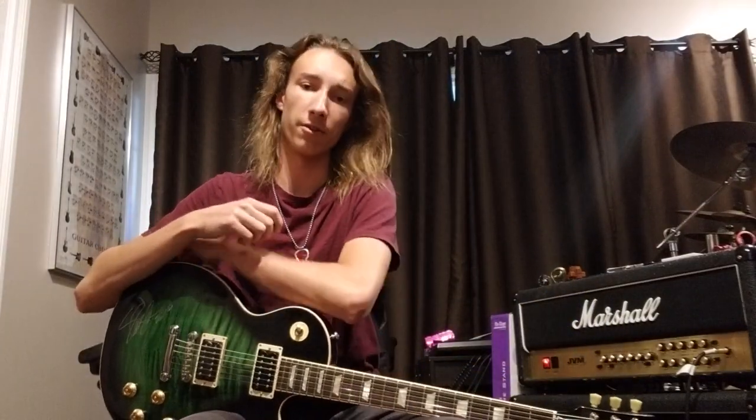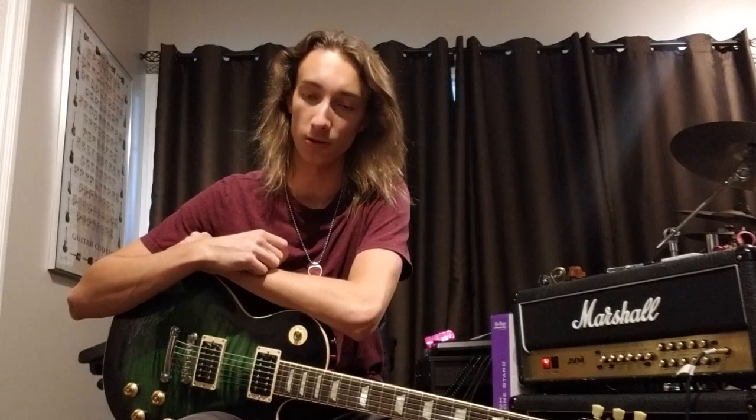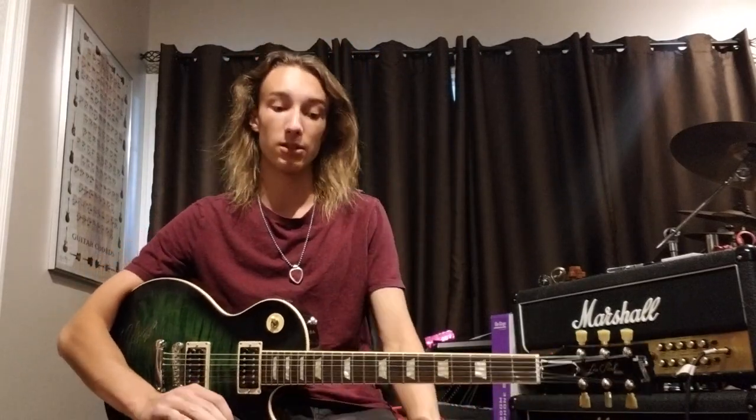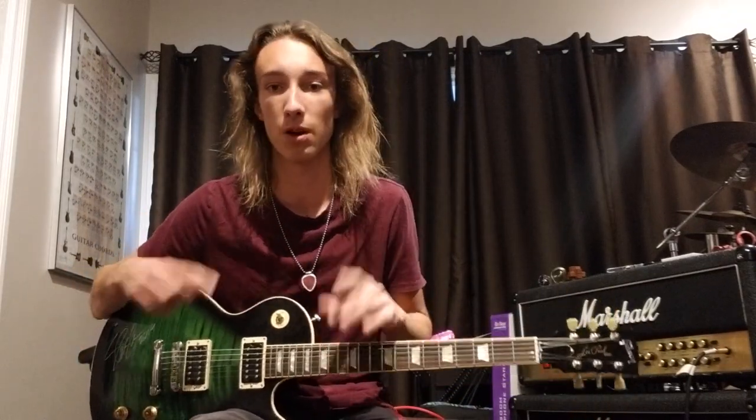Hey guys, welcome back to another video. Today we're going to be covering Dirty Honey's Rolling 7's. It's from a new EP that they released — another really good song from them. This one's going to be a little bit more tricky than When I'm Gone, which is the first song on the EP and probably one of their most popular ones.